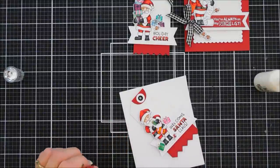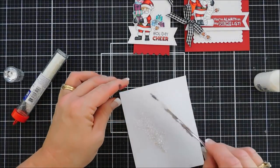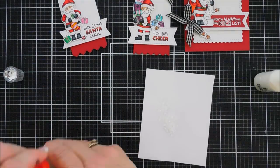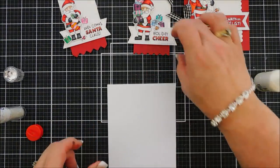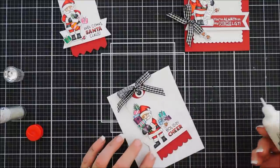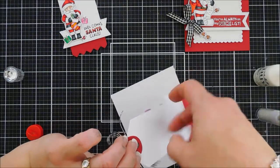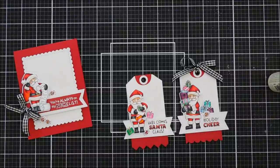I drew lines with Nuvo Simply White Crystal Drops over the top of Santa's hat, the cuffs of his coat, the bottom of his coat, and the cuffs of his britches. After that I added some clear chunky glitter — I picked these up from Walmart, very cheap tubes, only about a dollar each. Christmas needs lots of sparkle, especially this year! I did the same thing with Santa on my card. I waited a little bit first because I didn't want the glitter to stick to the still-wet stickles.